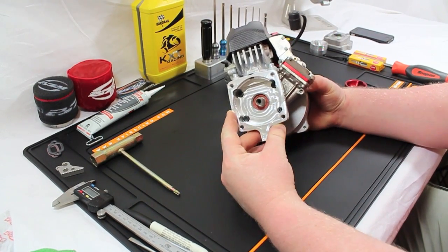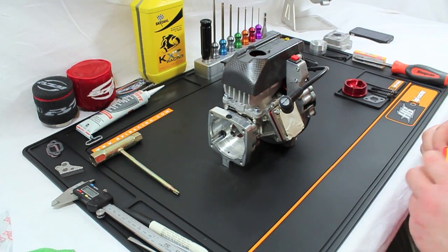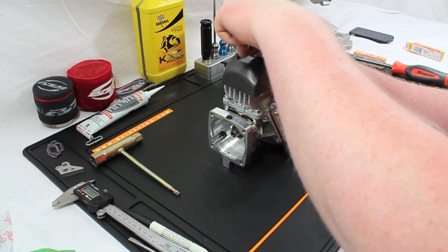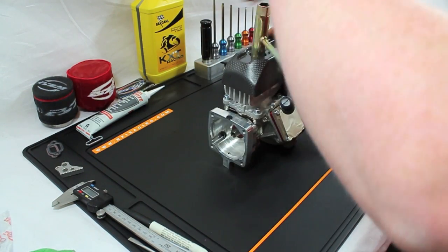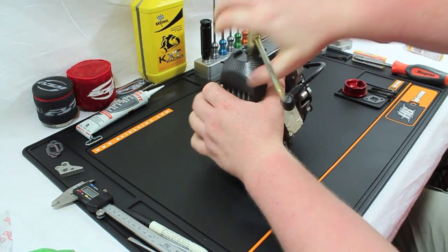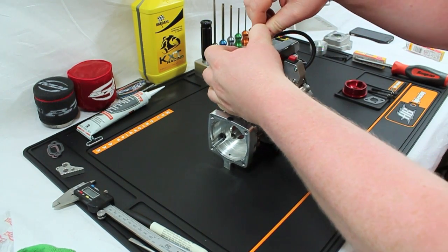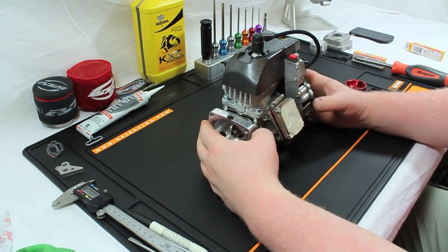With the clutch case mounted and snugged up tight, next we'll fit the spark plug. The spark plug we use is a CMR 7H — it's the standard spark plug that all petrol large-scale engines use, widely available from your favorite suppliers. Put your plug spanner on, nip it up just so you feel it go past the anti-vibration washer, then pop your spark plug cap on.